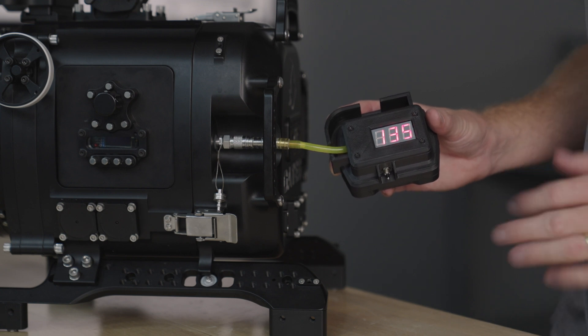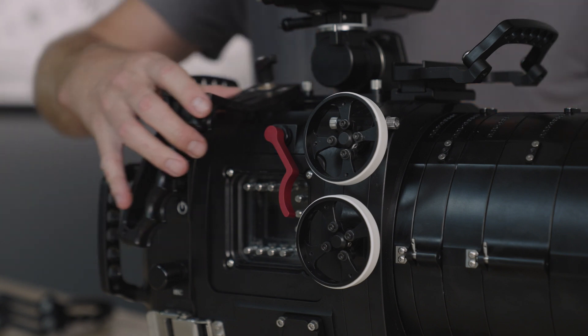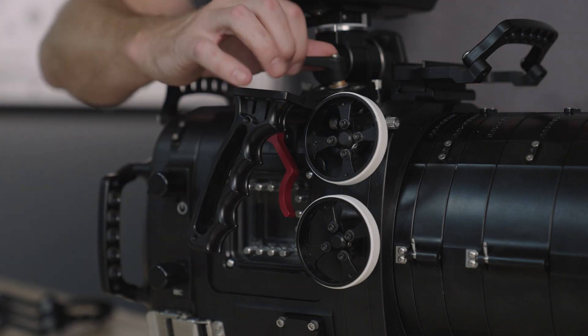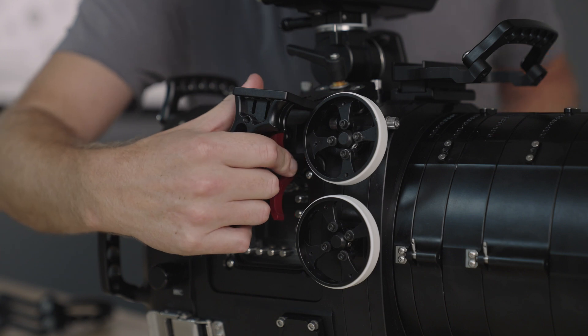If the vacuum has not fluctuated, you're ready to get in the water. Next, I'm going to install the adjustable handle grips. These can be adjusted to the operator's preference and have easy access to the record trigger, lens controls, and GCC.